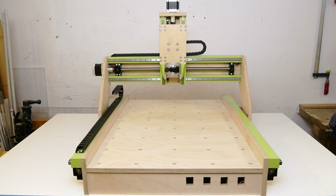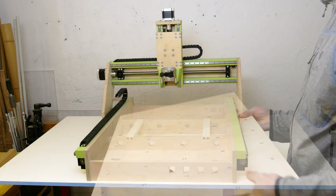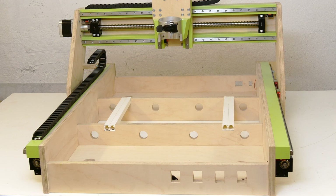Welcome to part 2 of my CNC build. If you haven't seen the frame build in part 1, you can click the link in the corner or in the description below. With the machine frame ready, it was time to install the electric components.